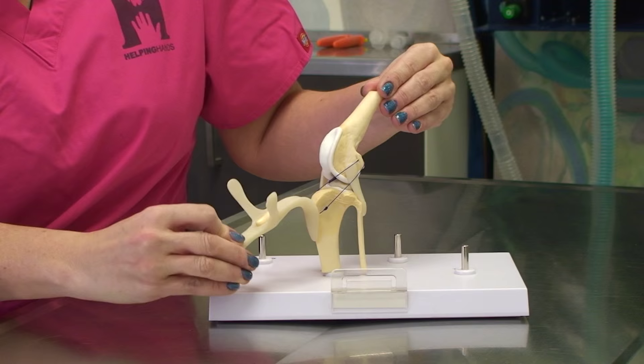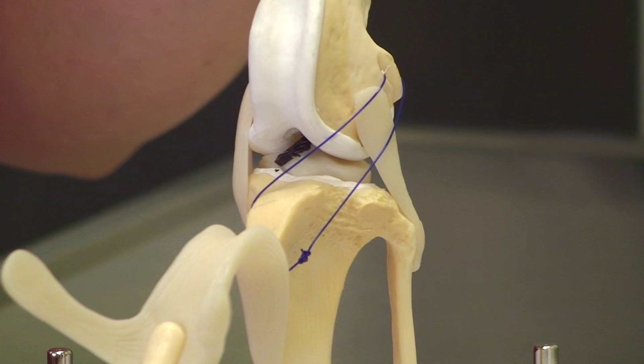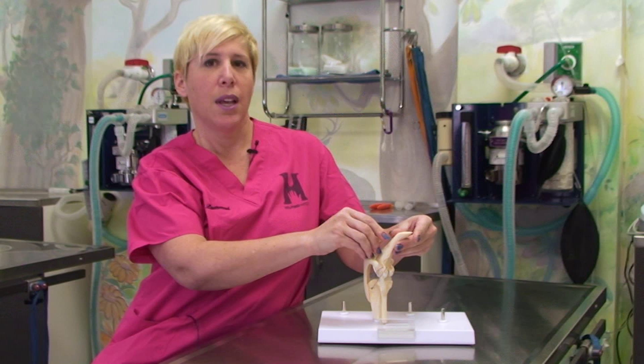Here's an example of a knee with the black representing the original cruciate ligament and the blue representing the false ligament — the lateral suture. However, if your pet tore the ligament it was born with, it could also tear the new false one.